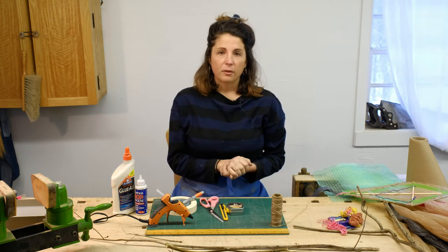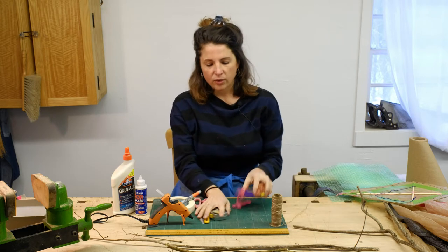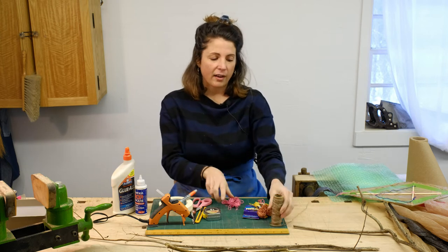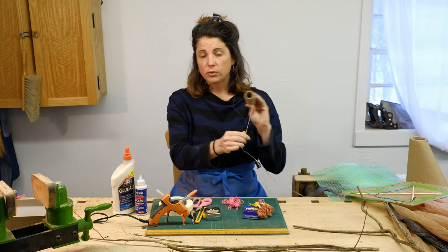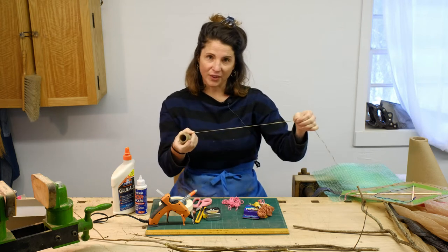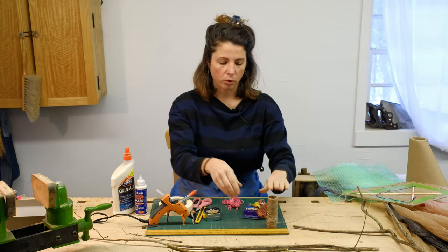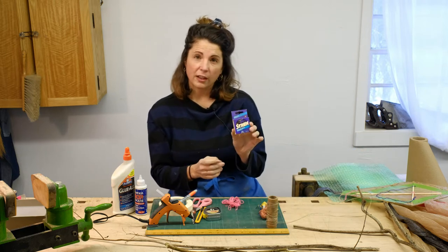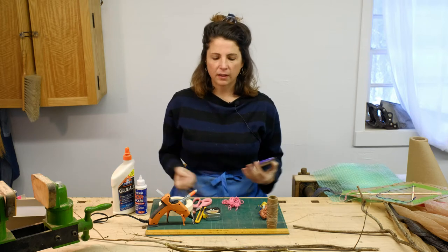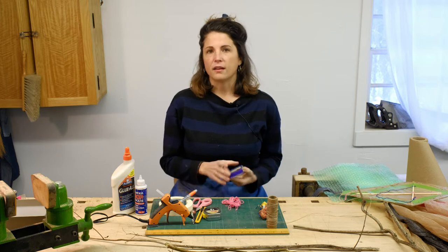Another important element in kite making is string. You can choose a lot of different options. This is embroidery floss. I have artificial sinew, which is a nice synthetic natural-looking material that's really lightweight and comes on a spool. We also have fishing line. There's a lot of options for string — look for something that feels nice in your hands, something lightweight and comfortable.